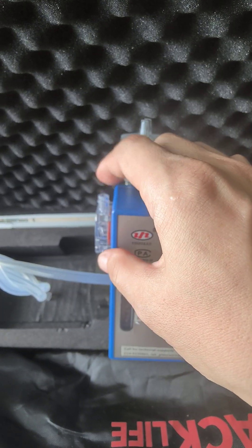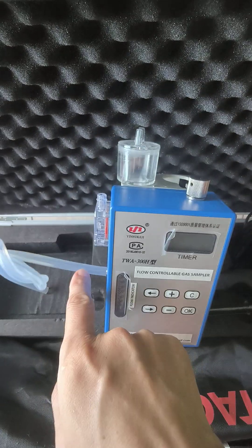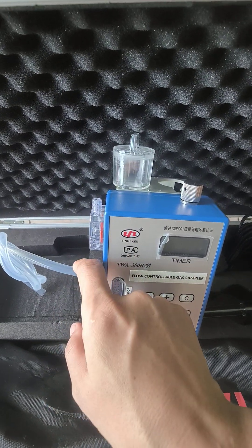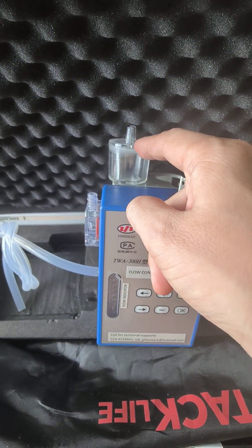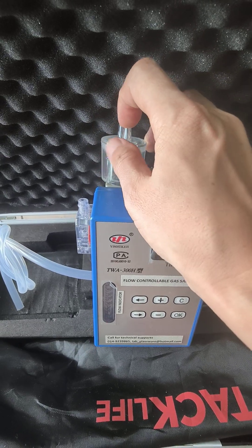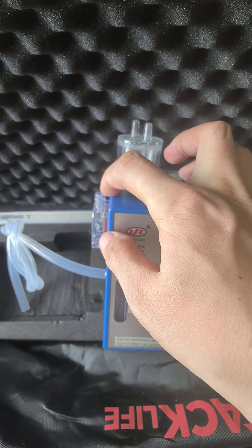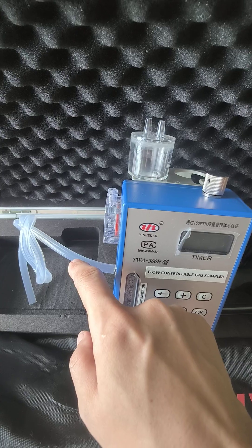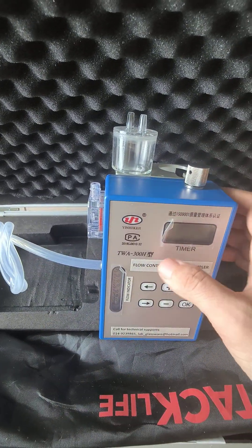How to use this device: if you don't need the flask, connect this port directly with the sample port, and then connect this one with your sample gas bag — you will collect the sample from here. If you have a special component to be removed, connect one side with your sampling port.